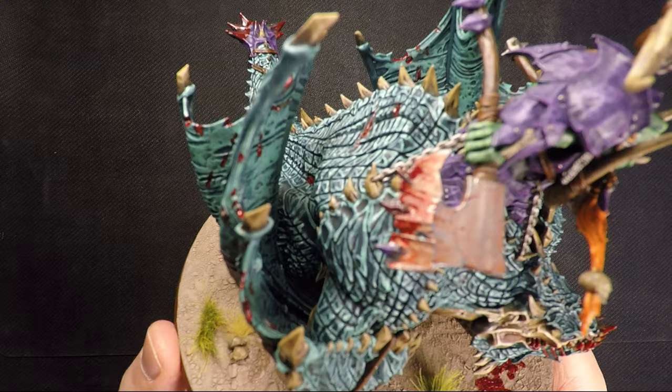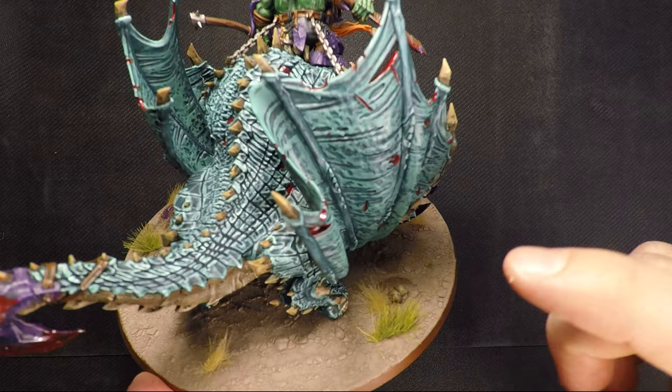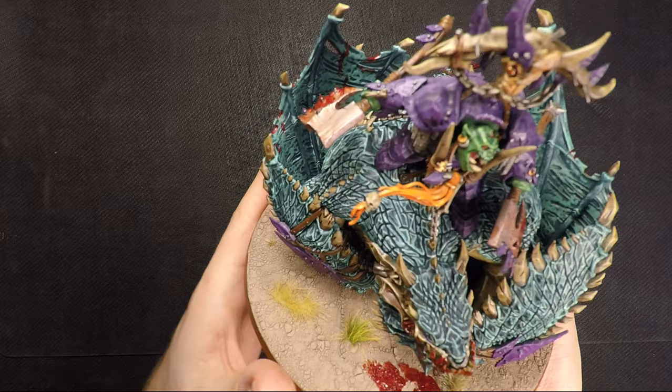I started with the head and worked my way backwards. I just loved that it made the miniature pop. But by the time I got to the hind legs I was really hating that I'd chosen this technique, because twelve hours in you're just kind of wanting to get done. But in retrospect I'm really happy I did it, because I think especially on camera it makes the miniature really pop.